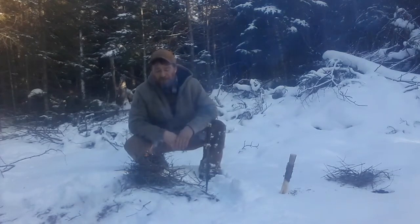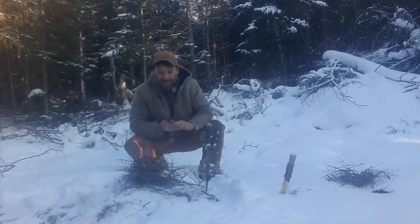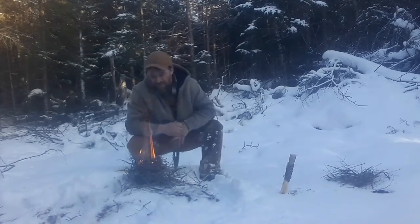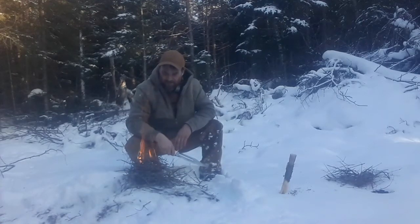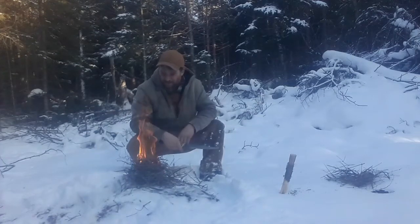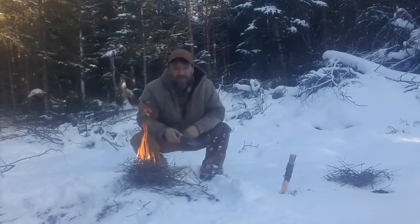A few quick ways to light fire. She's going good there now. Be careful with the hand sanitizer though if you go and try it — don't put it on your hands first or anything. There you go. Let's see some of your ways. Now you can light a fire. Get creative with it.